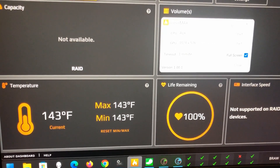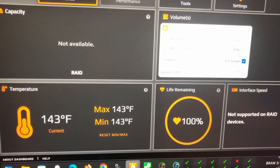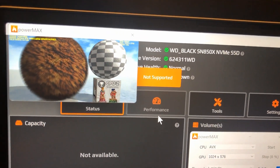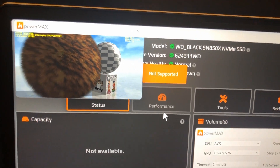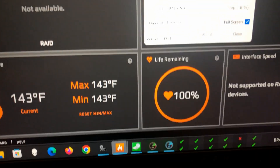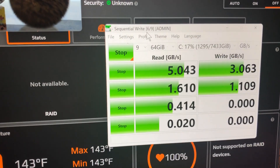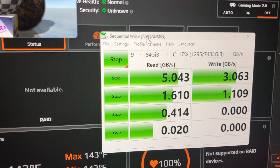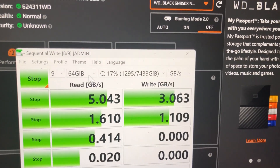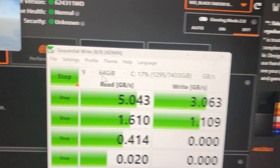I'm running Power Max to stress the CPU and GPU, and I'm also running a sequential read/write test in CrystalDiskMark, maxed out at 64 gigabytes in size, nine times.